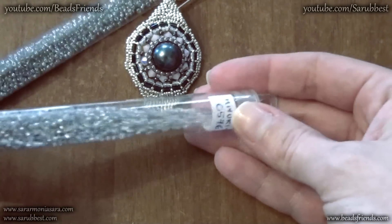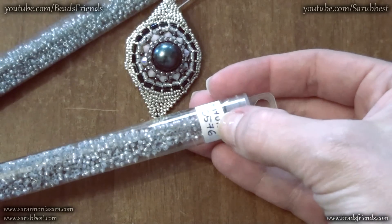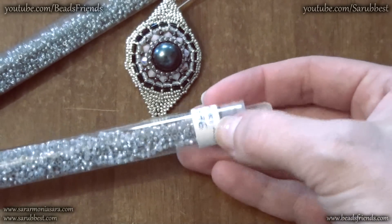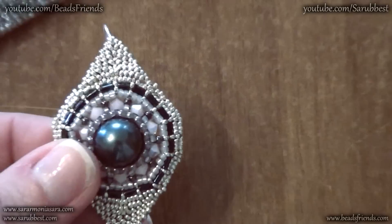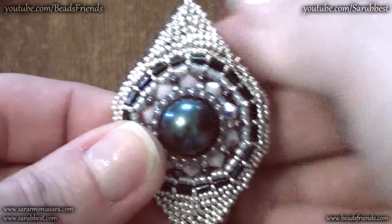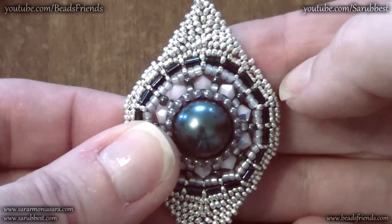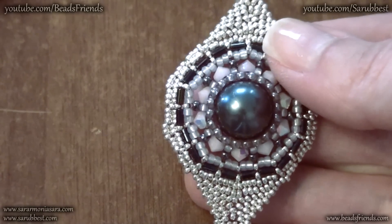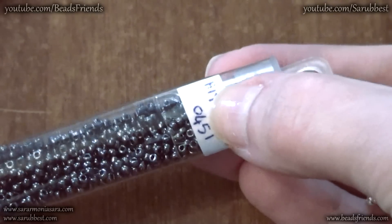Then also I used this light gray, the number of the color is 576, always Seed Beads by Miyuki size 11, and I put this different shade of gray here to separate my Bicons. Then also I used some Seed Beads size 11 by Miyuki, the number of the color is 451.